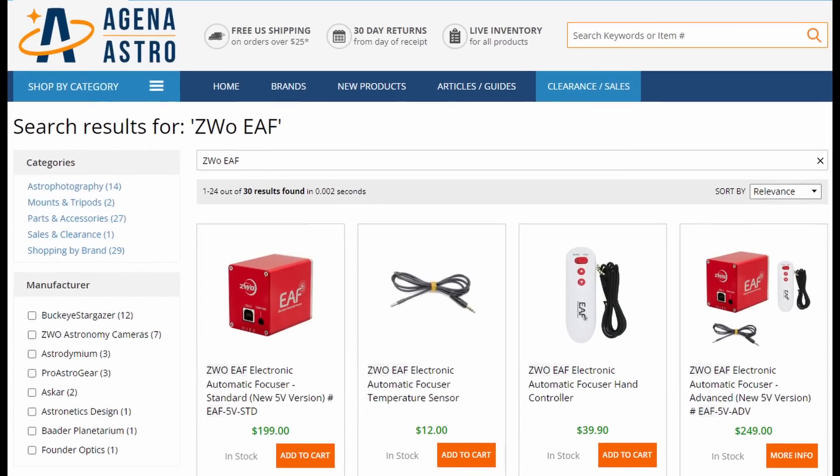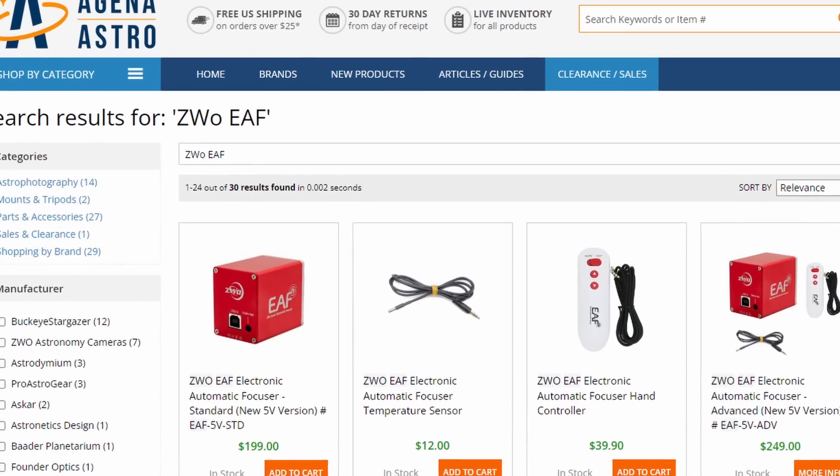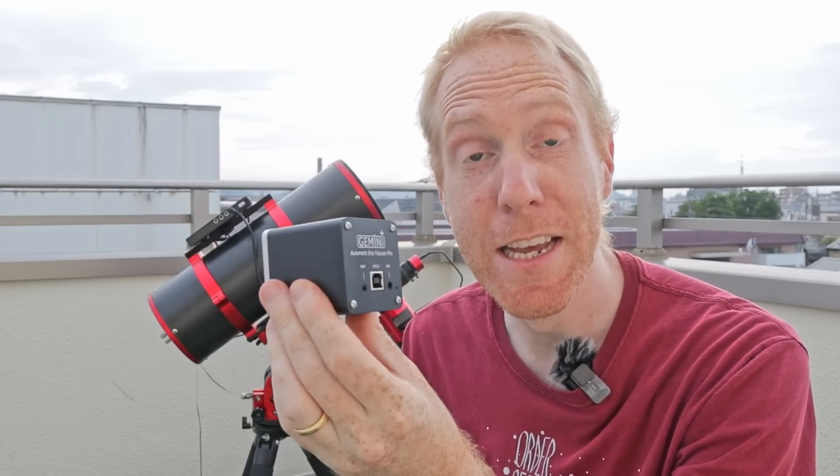The ZWO EAF costs roughly 200 US dollars, and if you want a temperature sensor for it you have to shell out an additional 12 US dollars. This little thing here costs 70 US dollars — less than half the price of the ZWO EAF — and it's supposed to be able to do exactly the same thing.